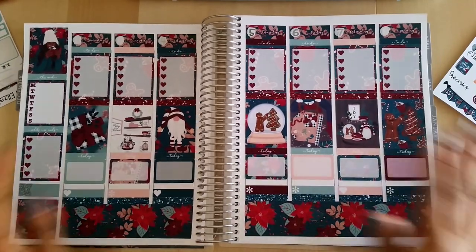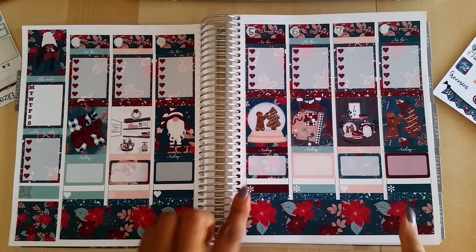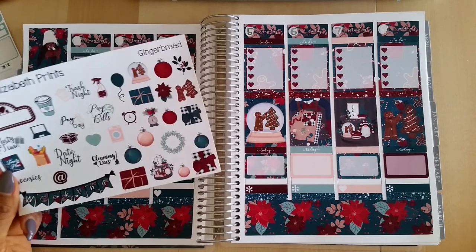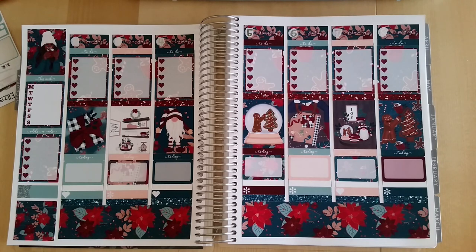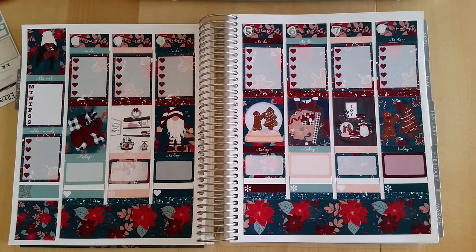That is my no white space plan with me — a very chatty one! I'll probably add some more decos in here as the week moves on and I know exactly what I'm doing each day, to use as many stickers as possible — because that's what I'm all about. I hope you enjoyed this plan with me. If you have any questions, comments, concerns, or observations, drop those in the comments below. If you're not subscribed, please make sure you do — I have a lot more videos to come. Thank you so much for watching, I'll see you in the next video, bye!